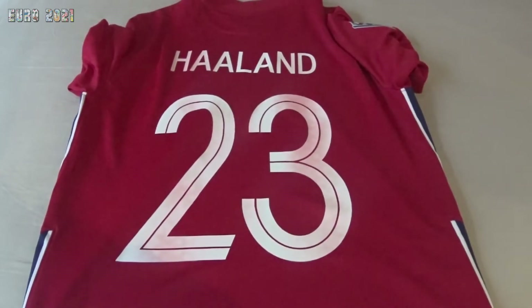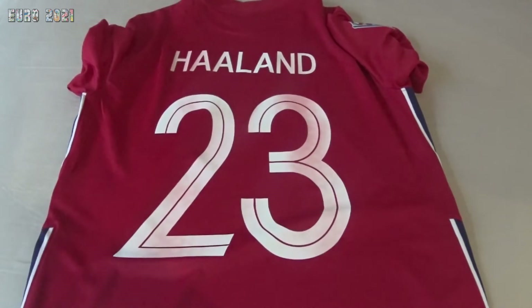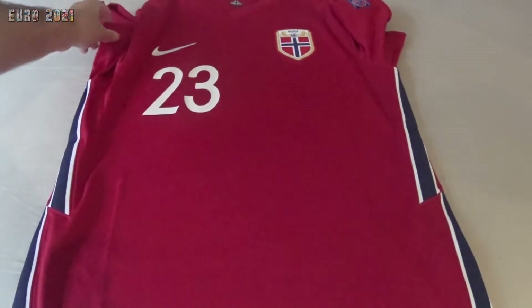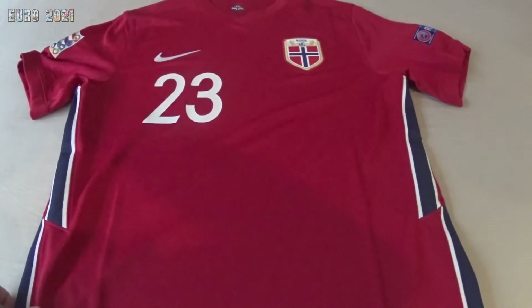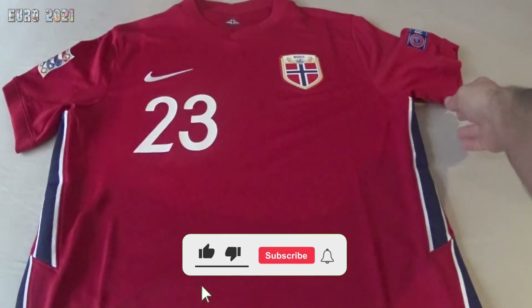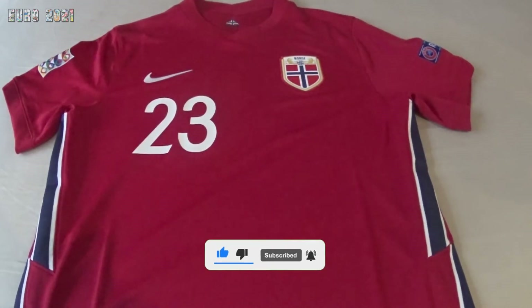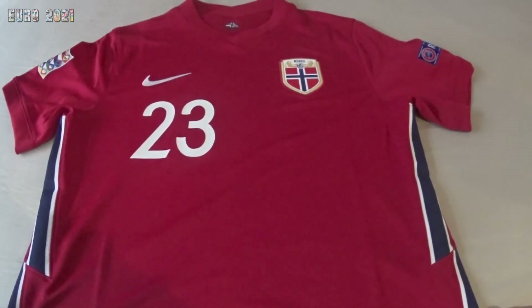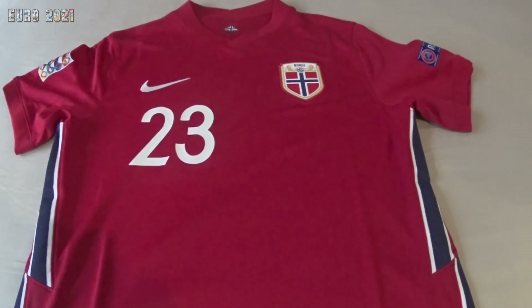That was the review guys! Make sure you check the video on how I personalised the shirt — you can see how I did the badges. I didn't film the nameset process because it was very tricky. Let me know in the comments if you like this shirt, subscribe to my channel and like this video. I'm going to keep going with the football shirt reviews and I have more to come — thanks for watching, bye!